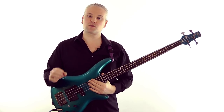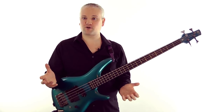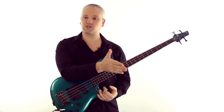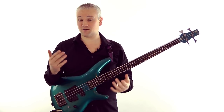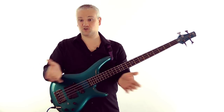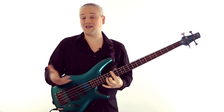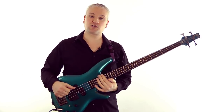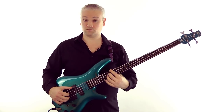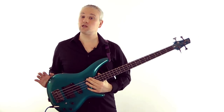First, look for a tonic chord. If there are chords on the chart, look at the chord progression and that'll give you a good clue. Let's say the key signature is one sharp - that's either G major or E minor. Well, if it starts on a G major and ends on a G major, you know it's G major. If it starts on an E minor and ends on an E minor, you pretty much know it's E minor.